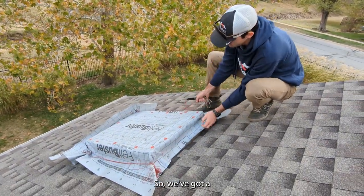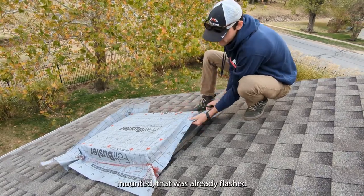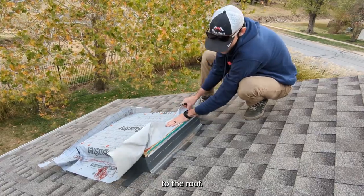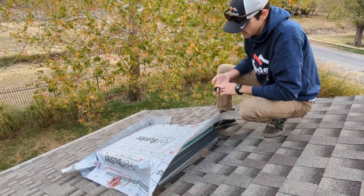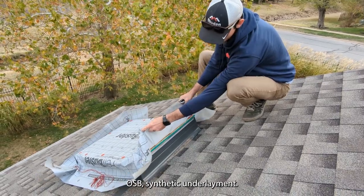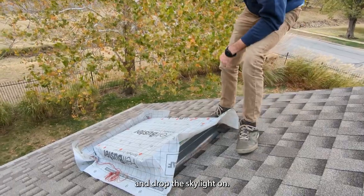We've got a skylight curb mounted that was already flashed to the roof, and all we're doing today is just installing the actual frame and glass portion of the skylight. This has been dried in with a piece of OSB, synthetic underlayment, and plastic caps — we're going to pull all that off and drop the skylight in.